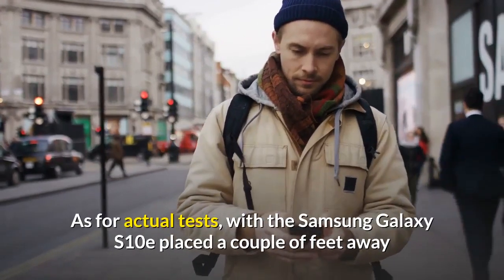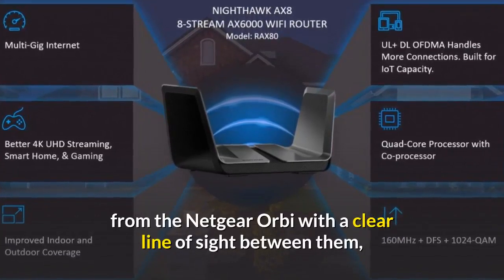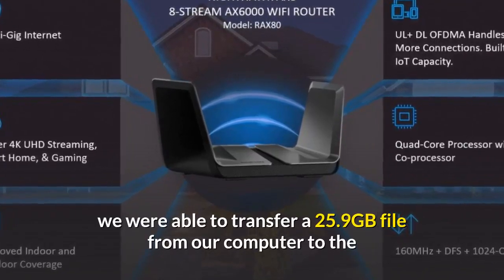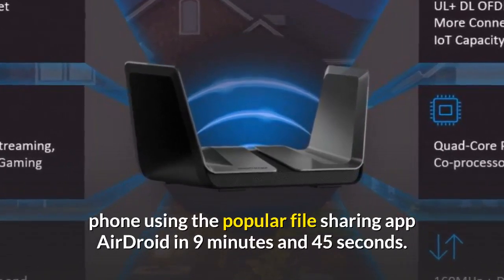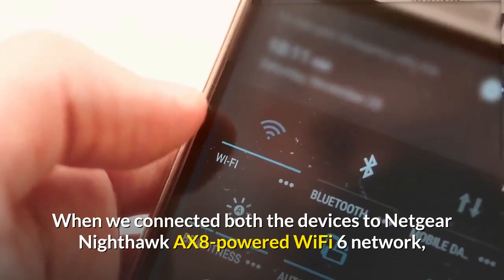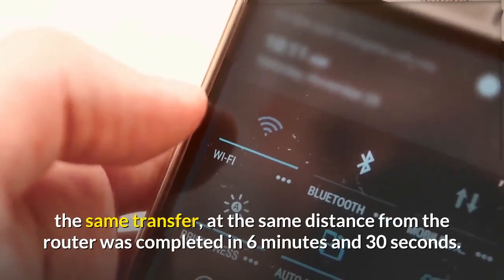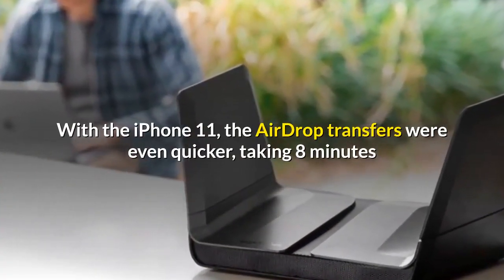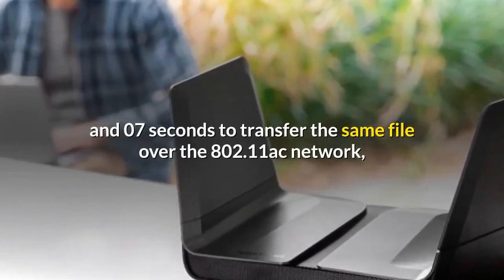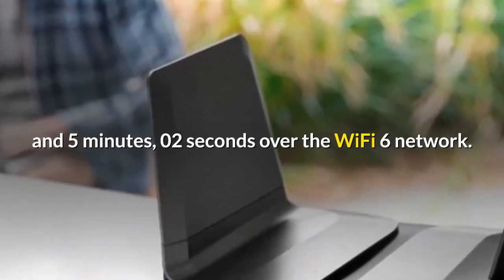With the Samsung Galaxy S10e placed a couple of feet away from the Netgear Orbi with a clear line of sight, we transferred a 25.9 GB file from our computer to the phone using AirDroid in 9 minutes and 45 seconds. When connected to the Nighthawk AX8 Wi-Fi 6 network at the same distance, the same transfer was completed in 6 minutes and 30 seconds. With the iPhone 11, AirDrop transfers were even quicker — 8 minutes and 07 seconds over the 802.11ac network, and 5 minutes and 02 seconds over the Wi-Fi 6 network.